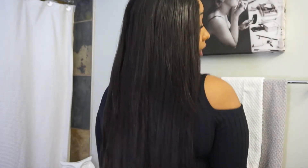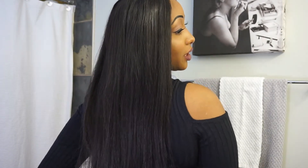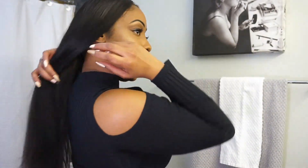Right now I still have in the three bundles. You guys can see it's really long — it goes all the way to my butt, it definitely touches my butt. You can't see it on camera but it's really light; it's not heavy-weighing hair. I have no problems running my hands through it.